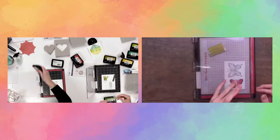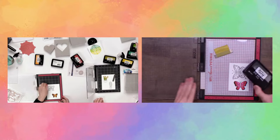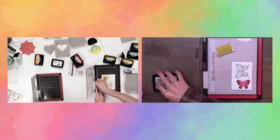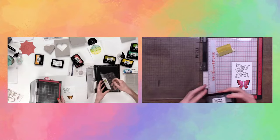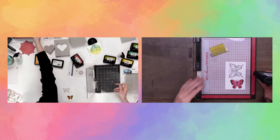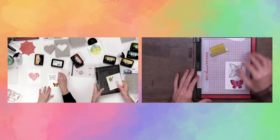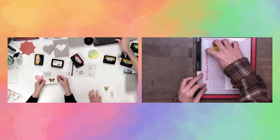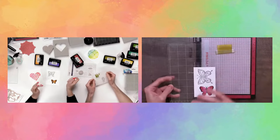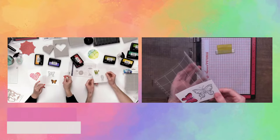Simon has some classes on scrapbook.com — this is actually his fifth class on the site. This latest class focuses on newer Simon Hurley Create products like the Lunar Paste, stamping foam, layering stencils, and peel-apart background stamps — lots of great techniques. Whether you're a big fan of the Simon Hurley Create line or just want great tips for other supplies in your craft room, it's a really great class. And the best part is they're free, so anyone can tune in.